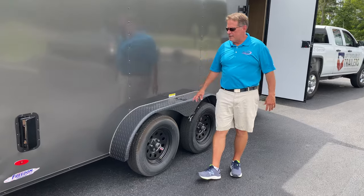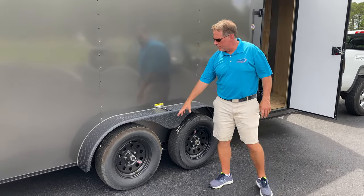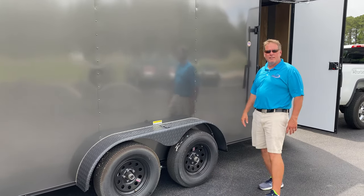This trailer has the blackout kit, so we've got a dark gray with the blackout kit — black rims, black fenders, black trim. It's a really nice look.